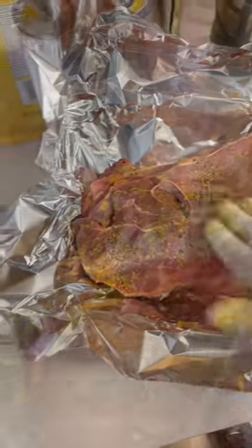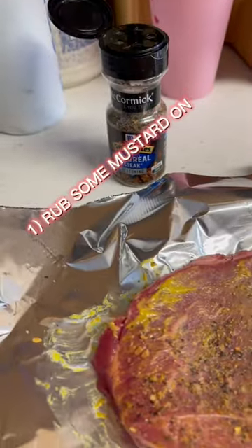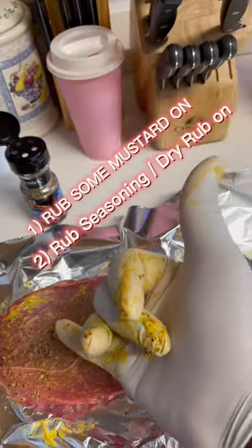Alright, for these shoulder steaks, I started off by rubbing some mustard up on them, and then I put some of that McCormick's Montreal — you can put whatever you want though, but that's what I use.